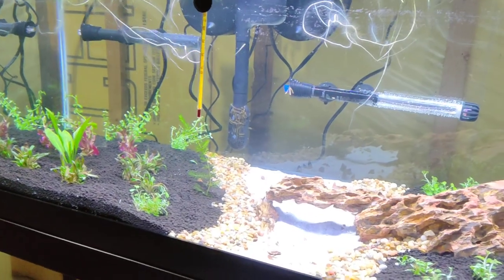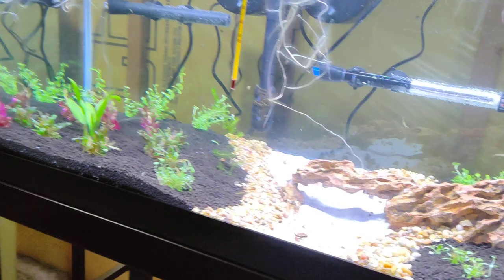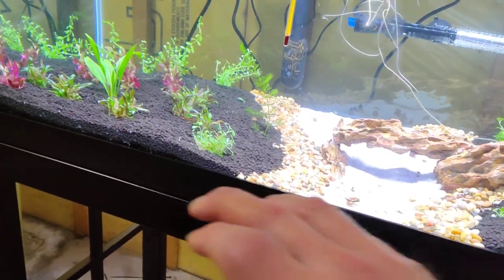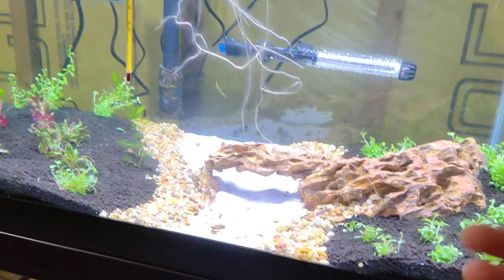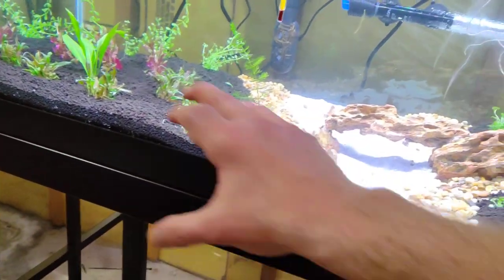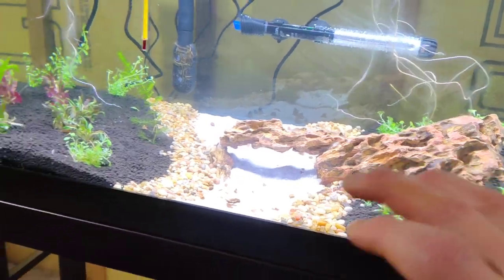So here we are, it's the next morning. I didn't get very much sleep — you can tell on my face. I was stressing out all night because the first 24 hours are kind of critical. If you didn't do your planting right and your due diligence, stuff can become uprooted. But I woke up and there's no floating plants, so I know I got them in there solid.